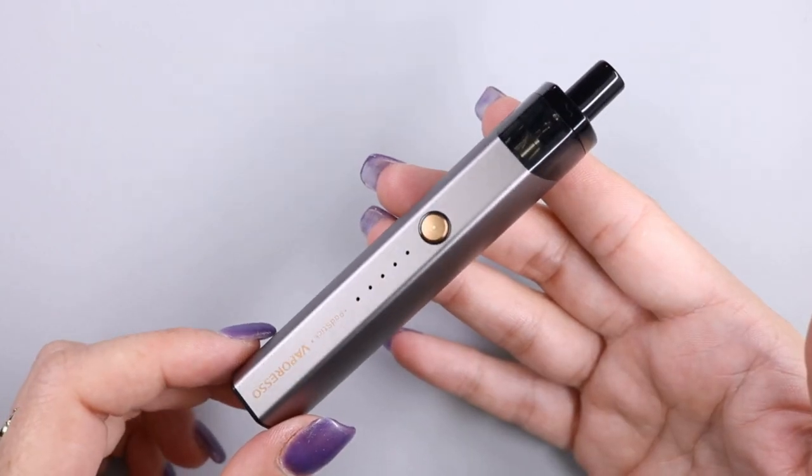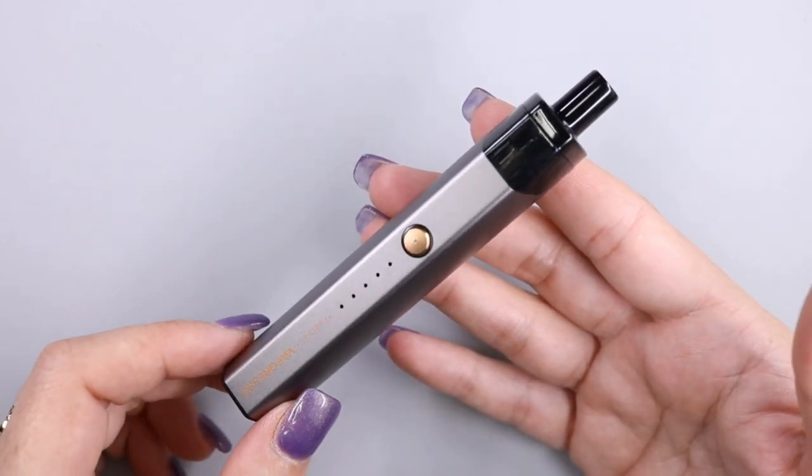So that's the Vaporesso Podstick. Let's go back up top, have a vape on it, and I'll give you my thoughts. And that was an up-close look at the Vaporesso Podstick. Let's get right into the pros first.